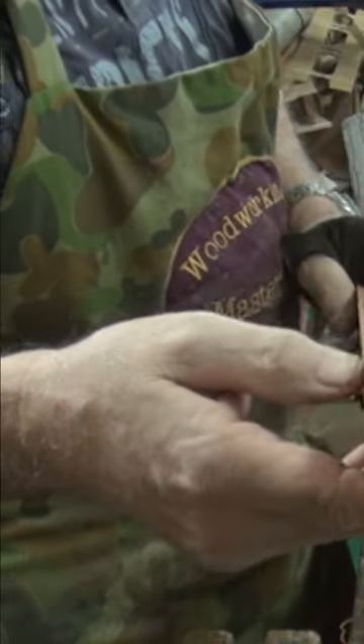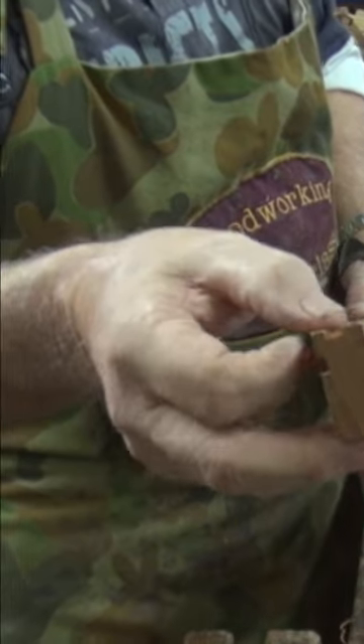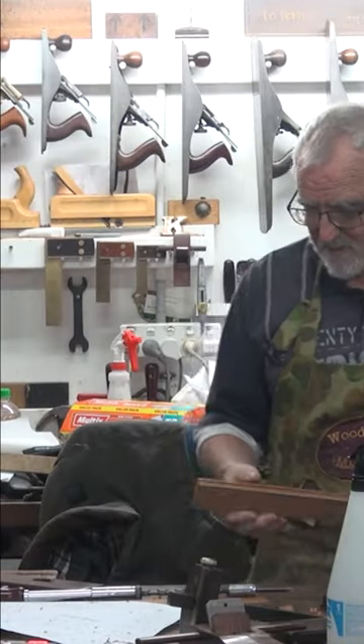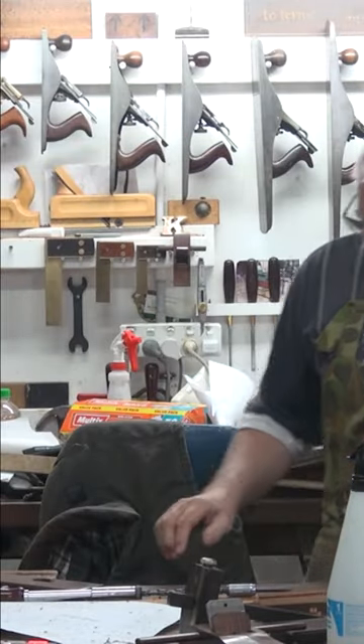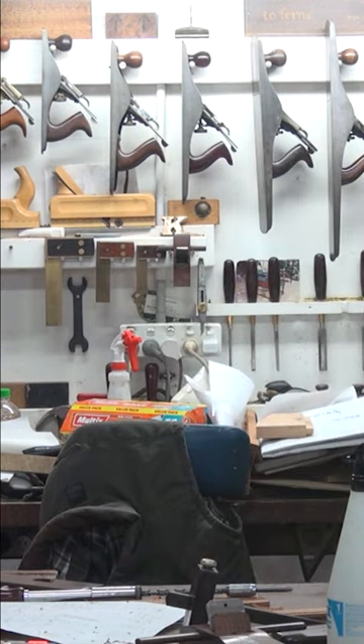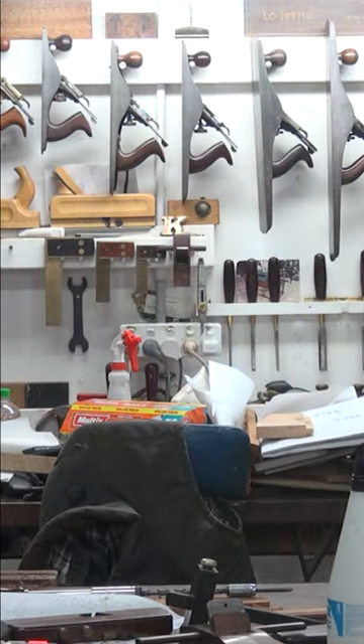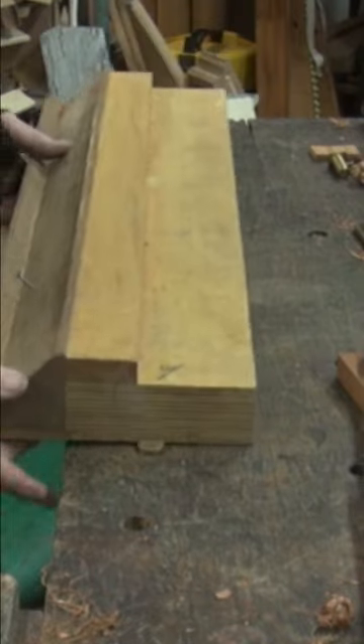That's the shape we've got now. What I've got to do is put a cove in there. It's obviously going to be asymmetrical, and I did that on purpose because it looks boring otherwise. I wanted to show you that if it's not exact, it really doesn't matter — you can still make something that's going to look pretty darn special.